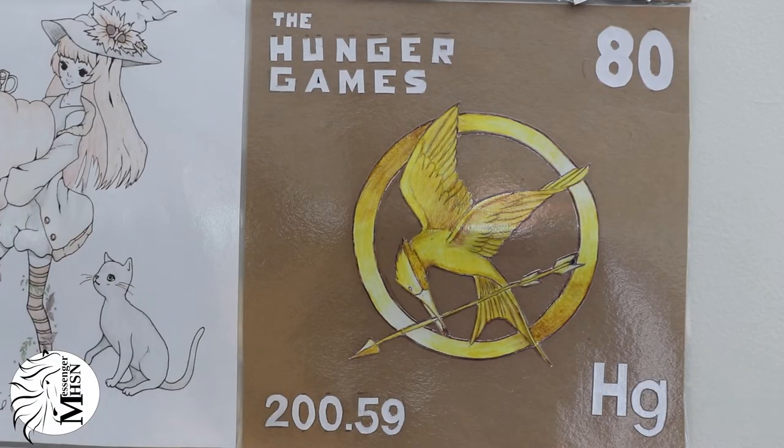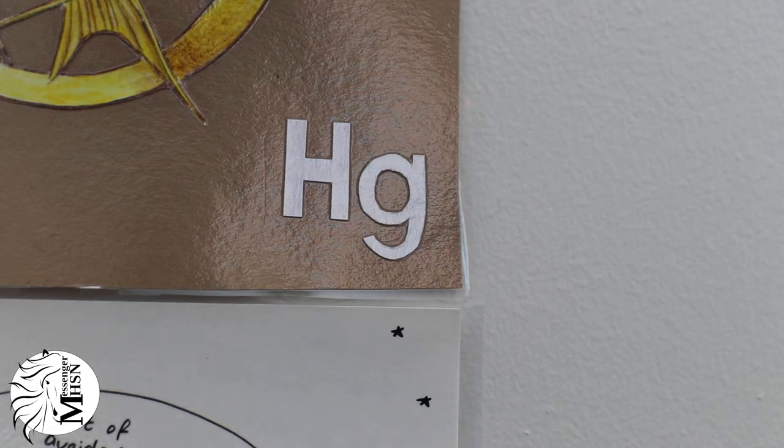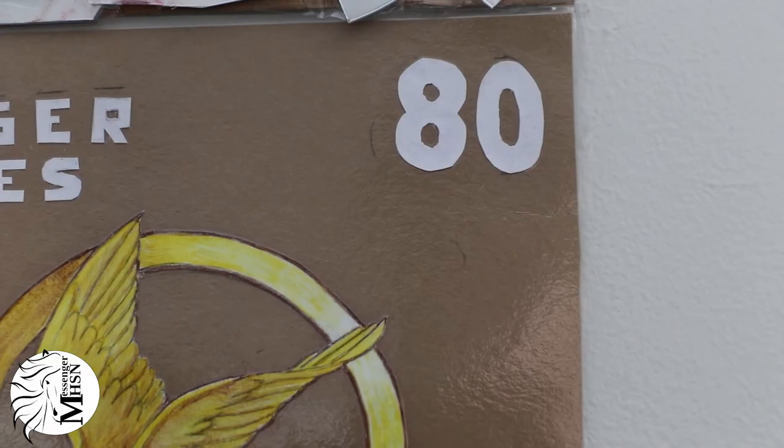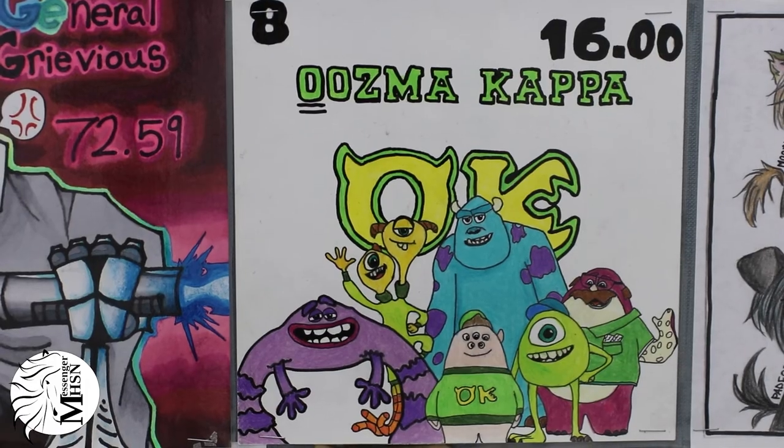It's got to be a square, and it's got to be 8.5 by 8.5. It also has to have the symbol of the element, but not the name. And it needs to have the atomic number and the atomic mass. It needs to be colorful and creative.